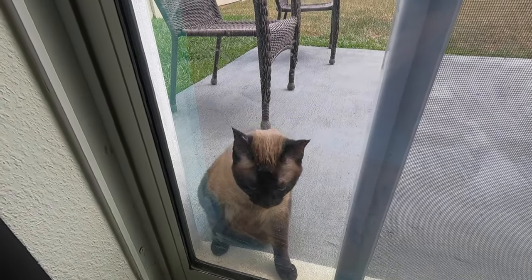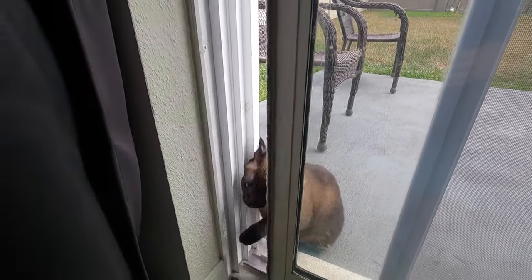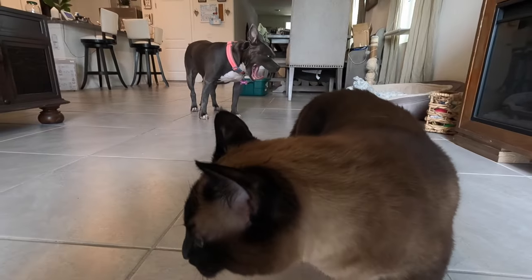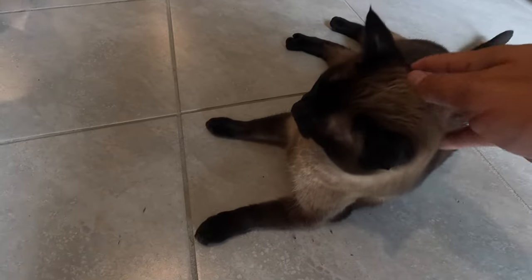Sky the cat knows she's not supposed to be outside, but she sneaks out there sometimes. When we shut the door and bring the dogs in, she gets left out there crying. She's extremely vocal — not my fault you went outside!